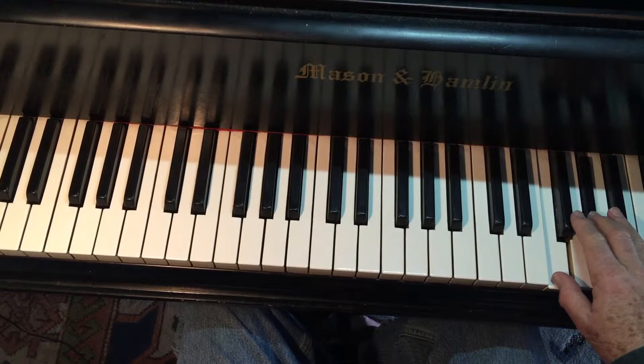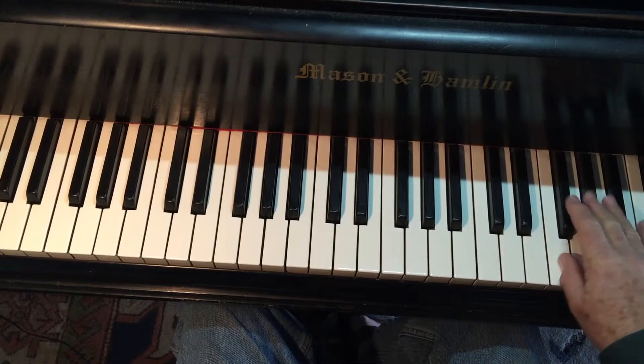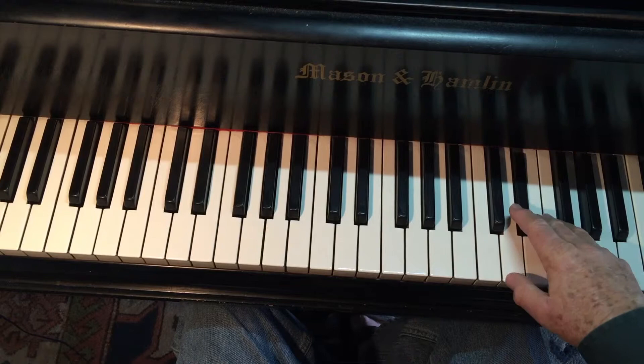Now, here's an interesting issue. I'm at one-three here, so I'm not going to hinge from the top note. Can you see why? I have to go from three here to three here, and if I hinge there, that doesn't really help me. But if I hinge from the thumb, it's quite easy, and I can turn back to the third.